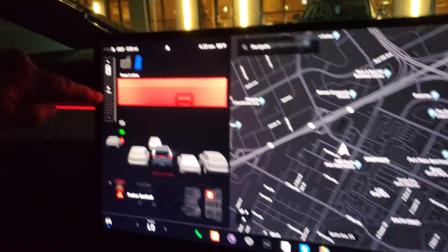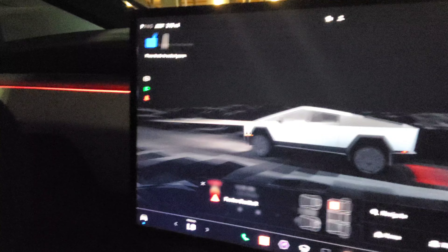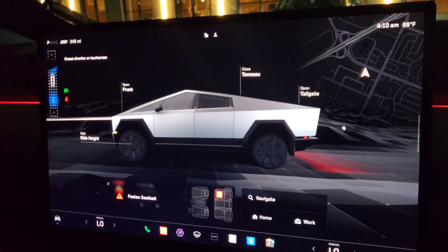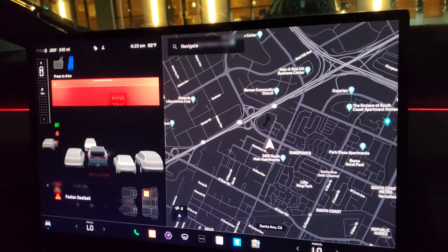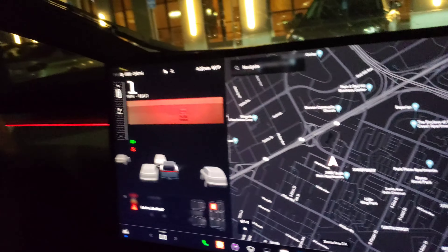It gives you a 360 view around the car, and that's how you put it in drive. Hey, we're going for a ride! All four wheels turn so you can park in spots like this.